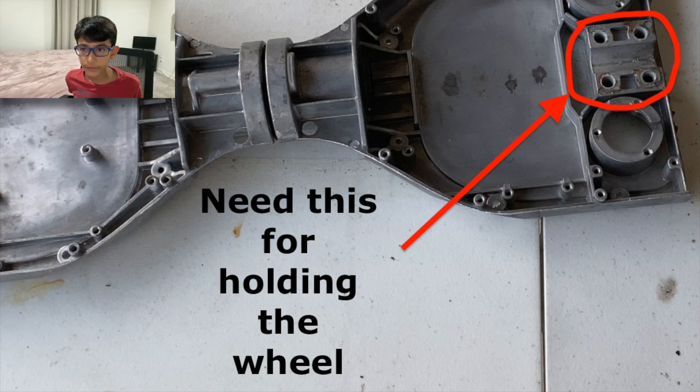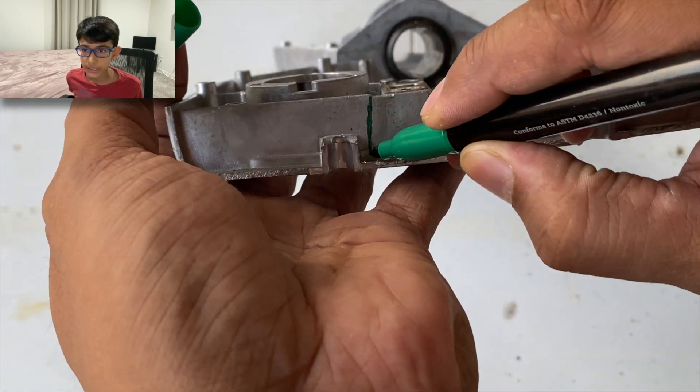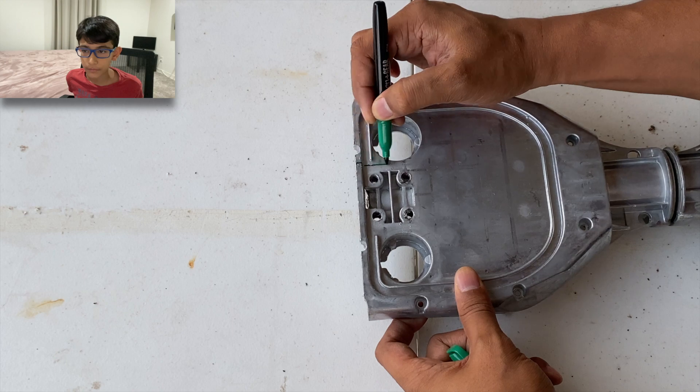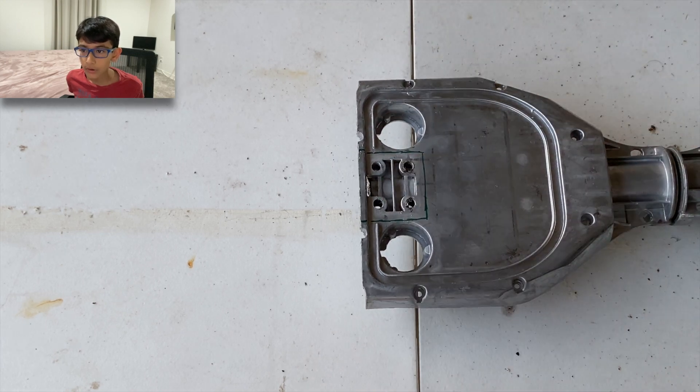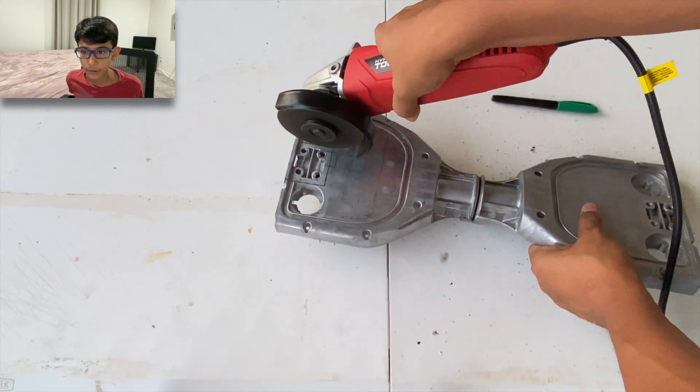To attach the wheel to the scooter, we are going to use the same wheel mount from the hoverboard. So we need to cut out this portion from the hoverboard frame.